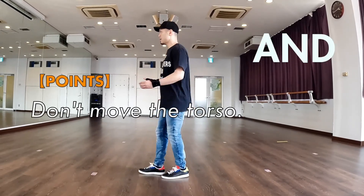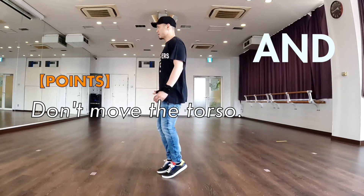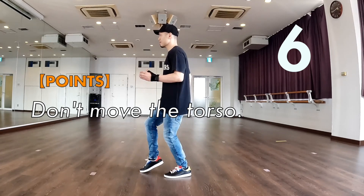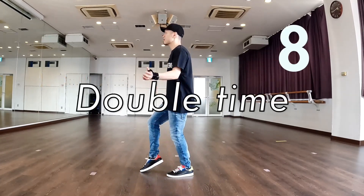Points: Don't move the torso. Double time.